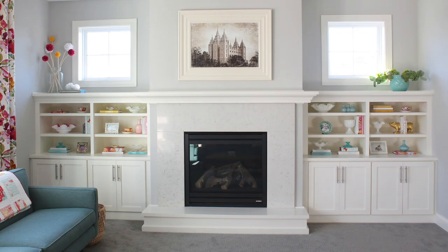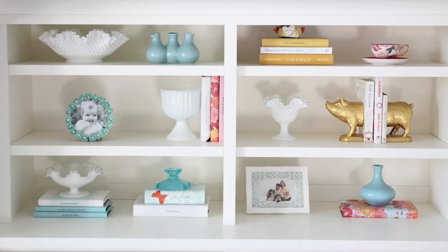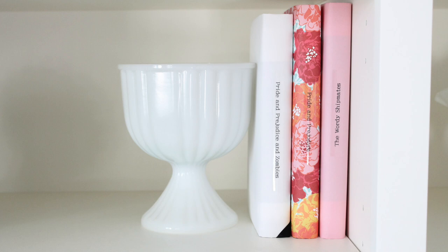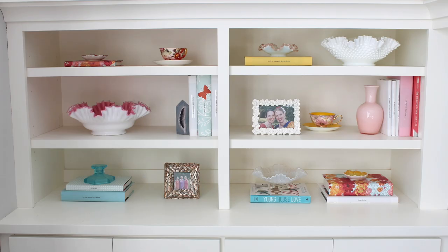Next up are some built-in bookcases inside of our previous home. I wanted to show you these because I covered these books with wrapping paper to create a more cohesive color palette. I also included one of my favorite collections of glass ruffle bowls.